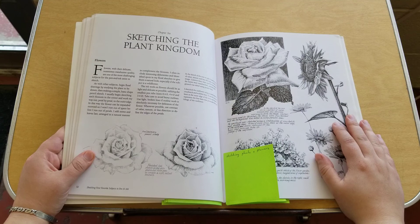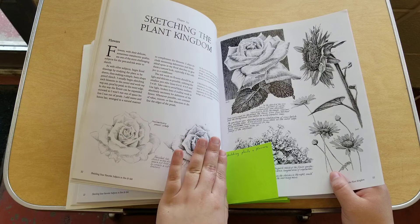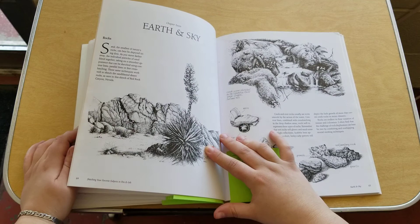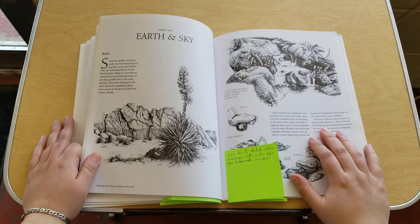Chapter six covers sketching plants, flowers, bushes, and shrubs, and the different techniques you would use — like soft stippling to make the soft velvety look of a rose, versus lines to create the bright, contrasting tones of a sunflower. It's really neat when you look into it and read how each technique can make a real difference for each subject.